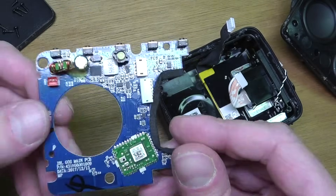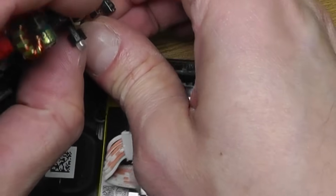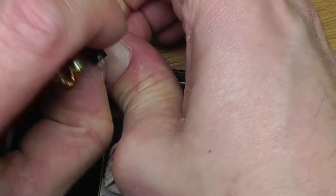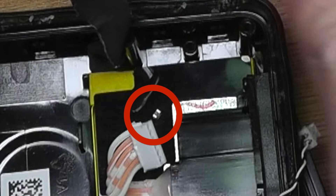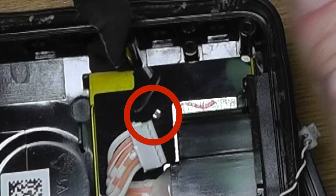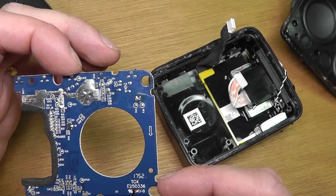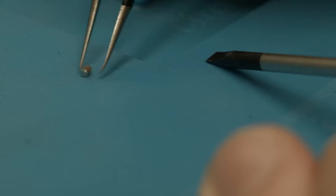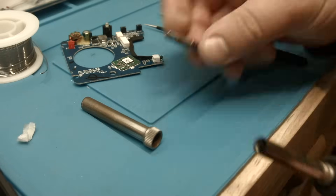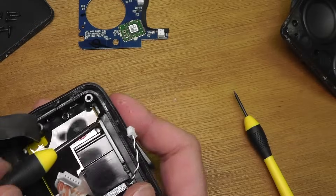Let me show you what happened. As I'm pulling the board out, notice what is falling onto the battery — when you disconnect the battery connector, there is a tiny capacitor in the way, and I accidentally ripped it off. So there's some soldering work for me to do. You can see how tiny this piece is, so be careful and don't make the same mistake.